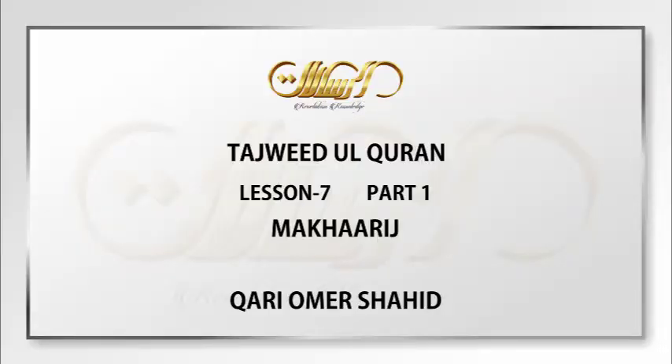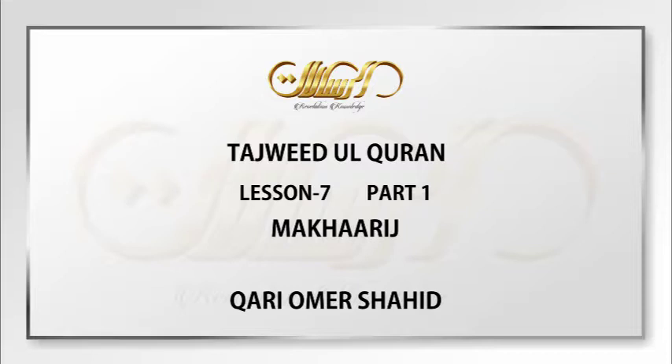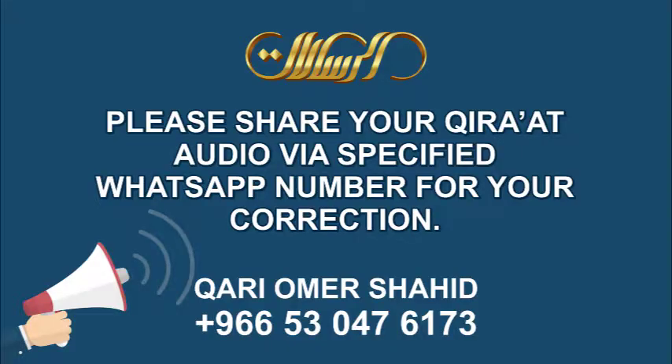The third thing is that you know the rules of Tajweed — the Ahkam al-Tajweed — which include knowing where you're supposed to do Ikhfa, where you're supposed to do Iqlab, and so on. There are different rules of Tajweed which we will study inshallah. The fourth and one of the most important things is that you practice the three above: the Makharij, the Sifat, and the rules, and apply all of these in your Qira'ah until it becomes easy for you.